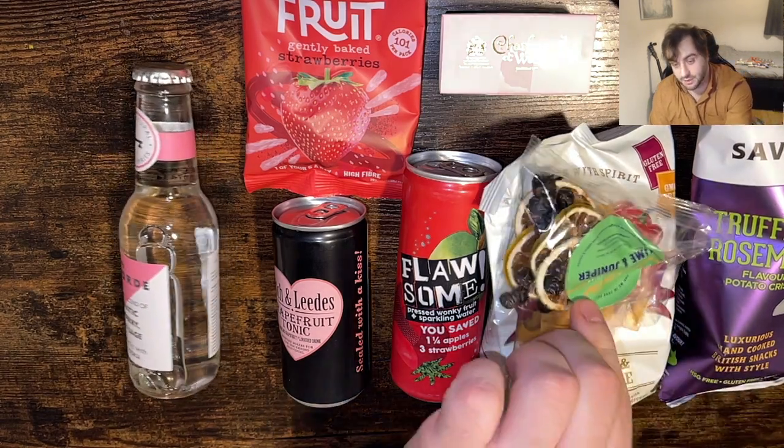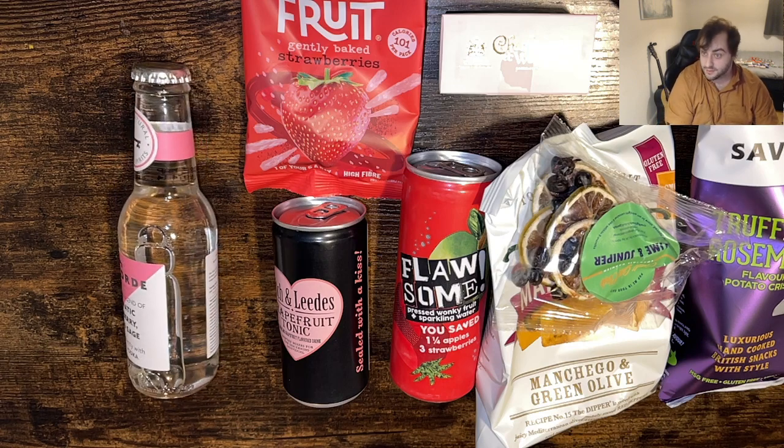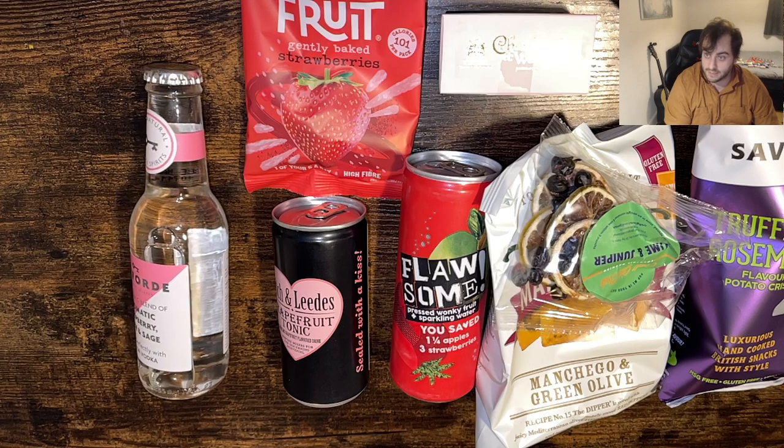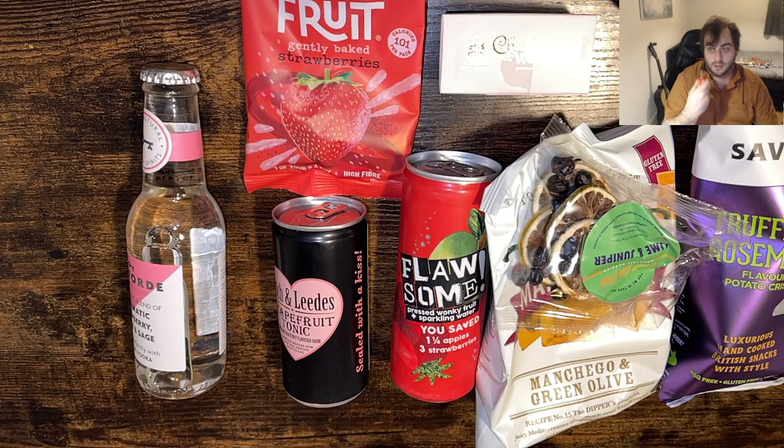The garnish I'm going to put on top because we've already seen that, and I think this might be different - you know, I think it could really be different. Is it going to be different? Oh, it's not - it's the same thing.